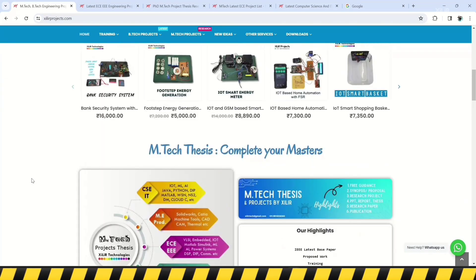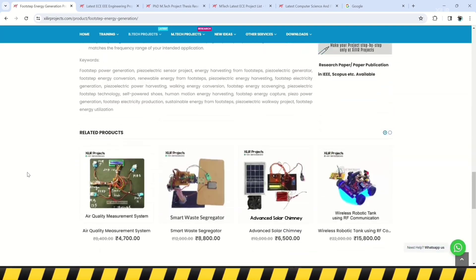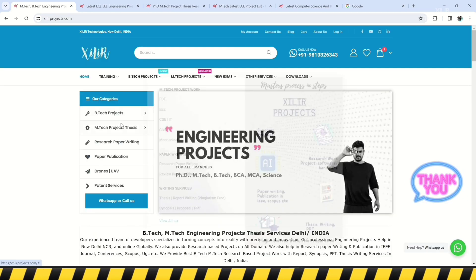On our website you can get services like unique engineering projects, science projects, M-Tech and PhD thesis guidance, self-learning kits, ready-made projects, hardware components, drone-related services, software and simulations, research paper writing, and publications in top journals and conferences. We also provide patent-related services.